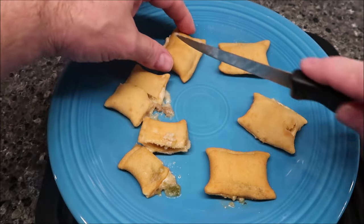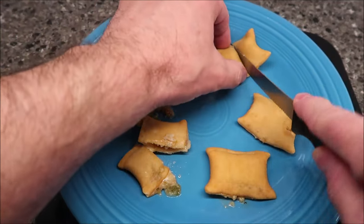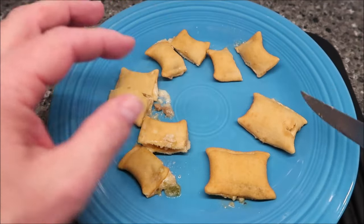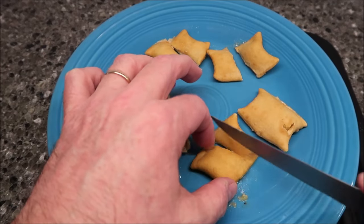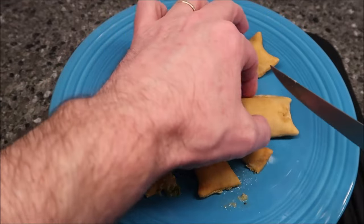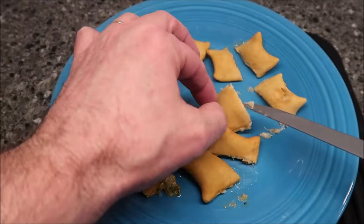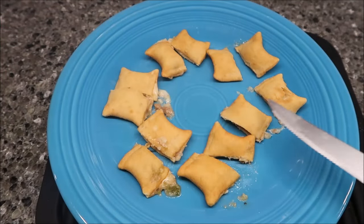I'm actually going to cut most of these in half to let them cool off because they're really hot in the center. If I wasn't doing a video I'd probably leave them together, but since I am, I have to let them cool off quicker — I don't like to eat scalding hot stuff. No tongue blisters for me. So that one's stuffed pretty good. I'm going to get this over to the table and give it a try. I cut them in half and didn't give them much time to cool off, maybe a minute total. Here we go.